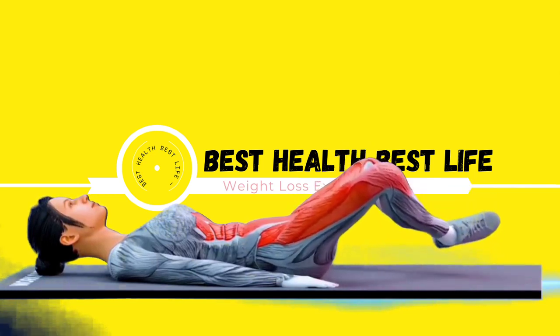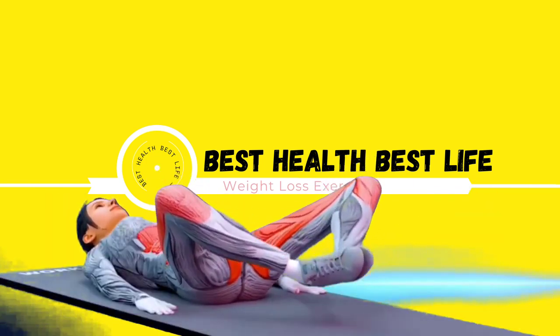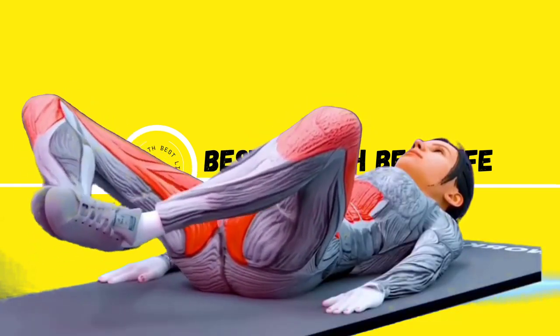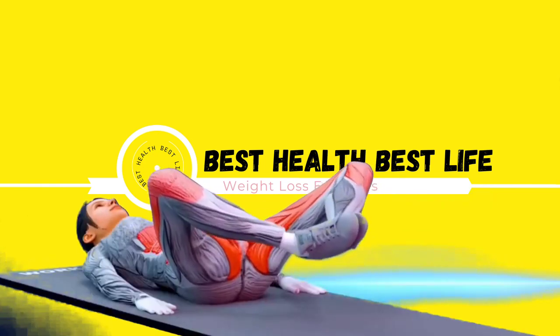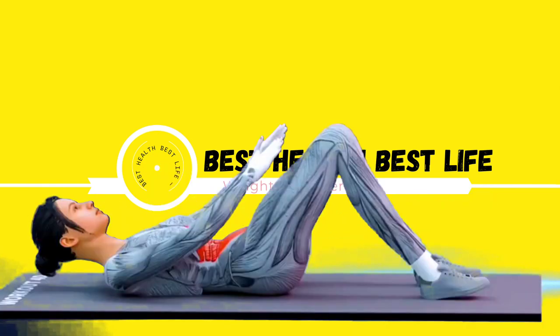For our next exercise in 3, 2, 1. 1, 2, 3, 4, 5, 6, 7, 8, 9, 10, 11, 12, 13, 14, 15, 16, 17, 18, 19, 20, 21, 22, 23, 24, 25, 26, 27, 28, 29, 30, 31, 32.